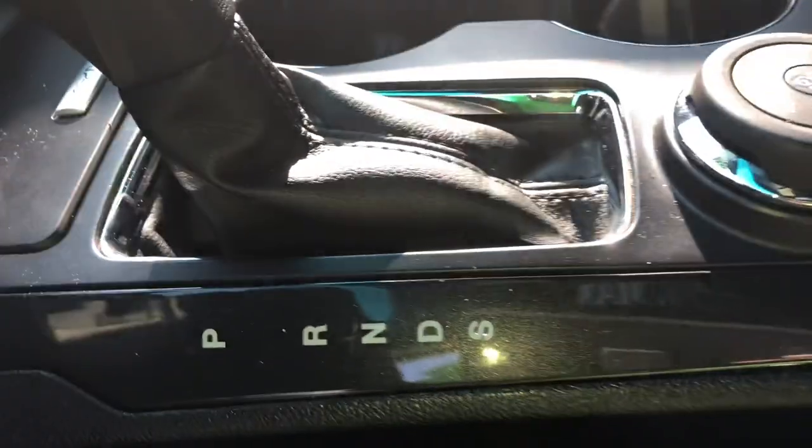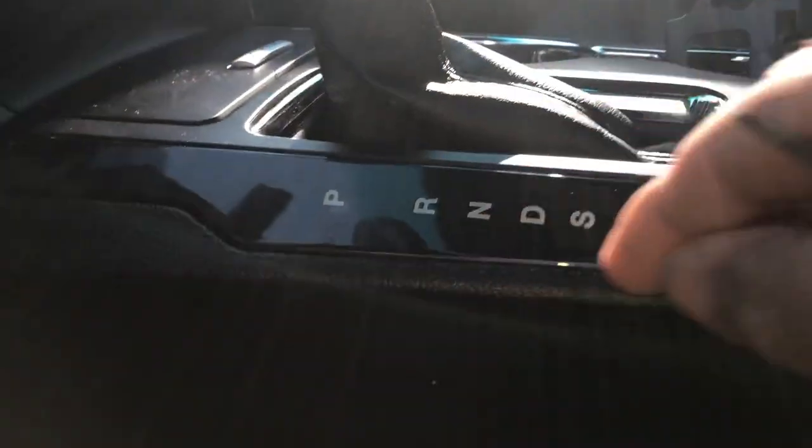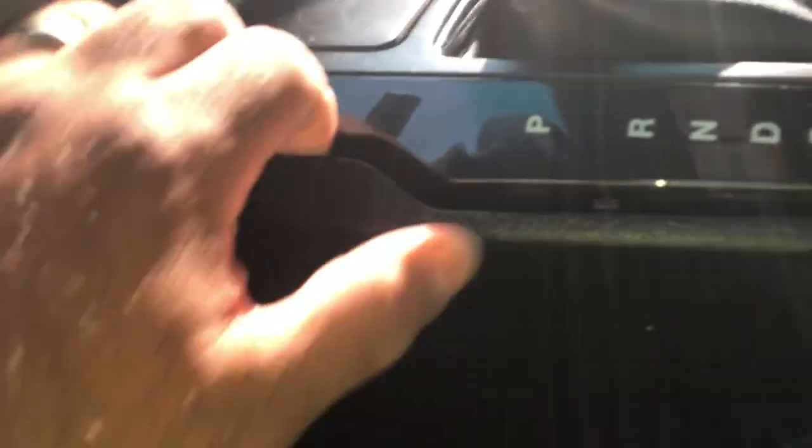We got a 2016 Ford Explorer with the shifter down here in the center console. This cover right here has to come off — put a little screwdriver and just pop it out, then pop along the panels. Once you pop it open, there you go.